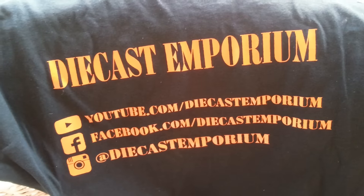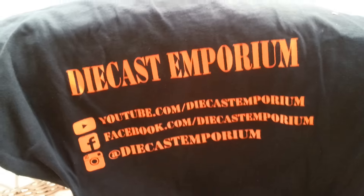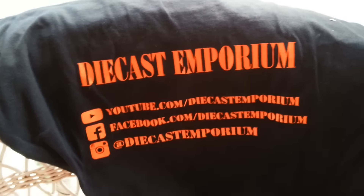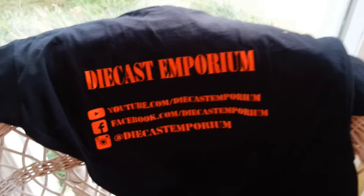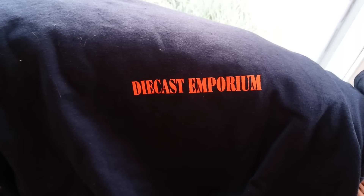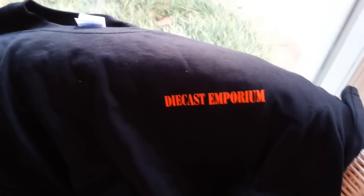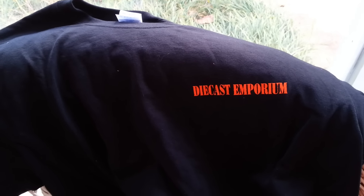I'm going to start out with the back of the shirt first. You can see there he's got all of his information — Diecast Inforium on YouTube, Facebook, and Instagram. I'm glad there isn't a Twitter thing on there, I might not have even gotten a shirt, but that's just a joke. Anyways, this is the back of the shirt. And right here on the heart chest piece we've got the Diecast Inforium logo imprinted in orange, which looks very very good. If any of y'all want to get the Diecast Inforium t-shirt, go check him out on Instagram or Facebook.